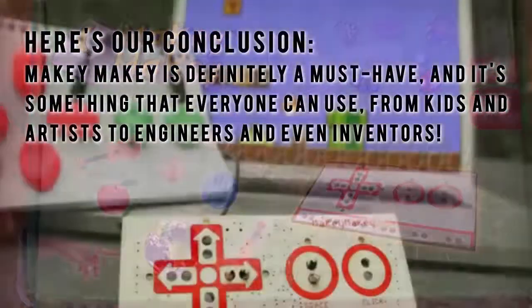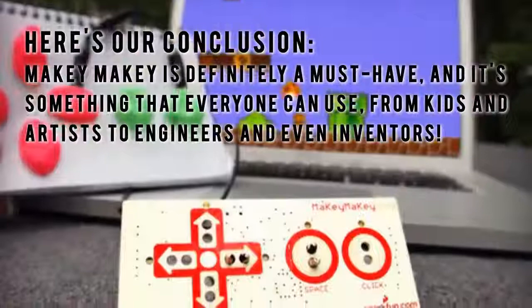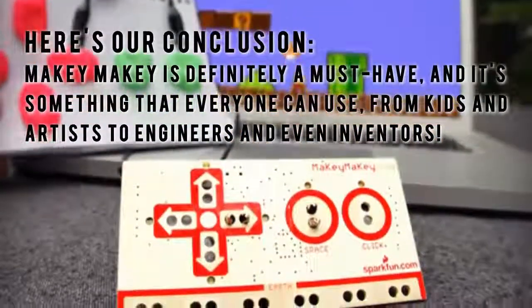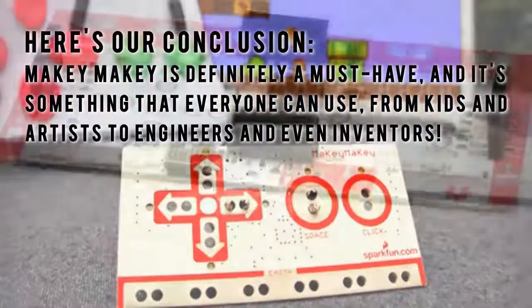Here's our conclusion. Makey Makey is definitely a must-have, and it's something that everyone can use, from kids and artists to engineers and even inventors.